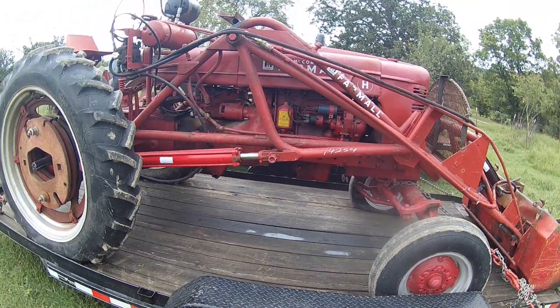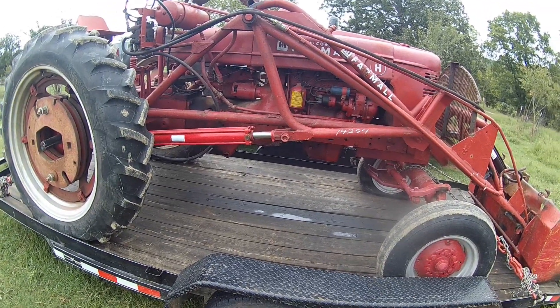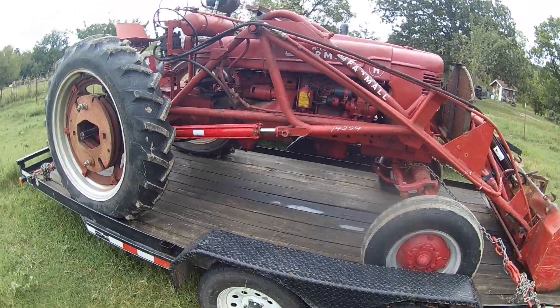People brought it up there with no gas, end up dragging it through. Went cheap. I give 800 for this — loader and all.